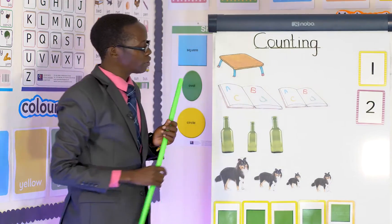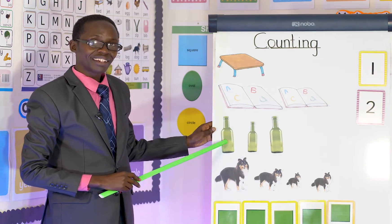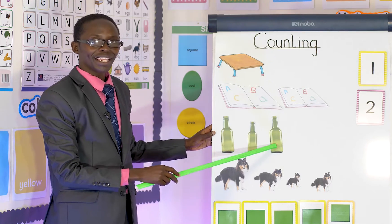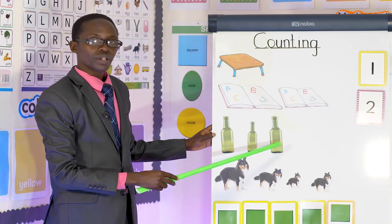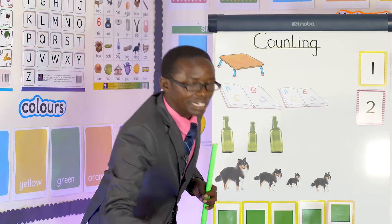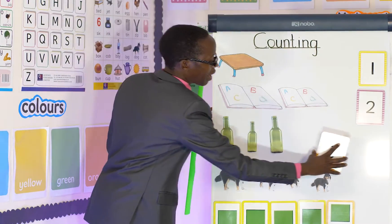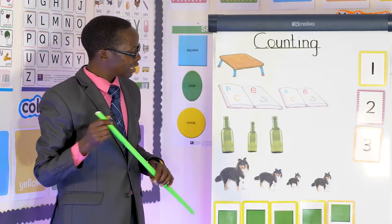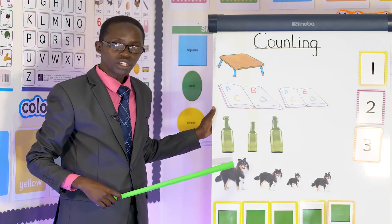What about bottles? One, two, three. Again: one, two, three. So I take my number three and I say I have three bottles. Three bottles!